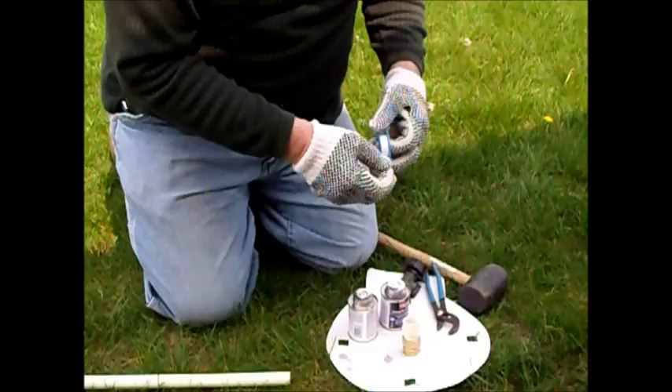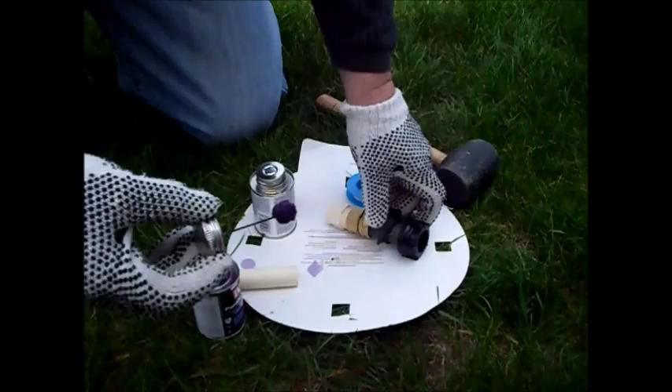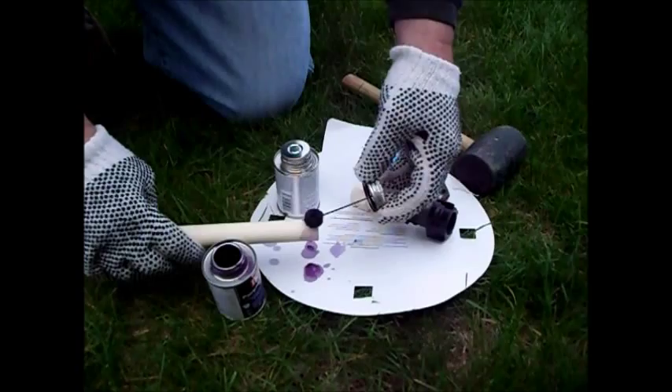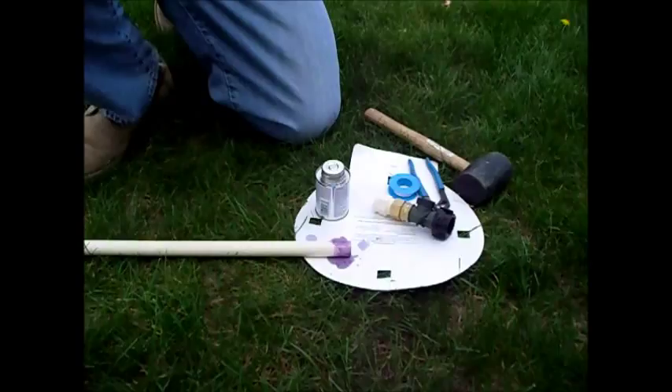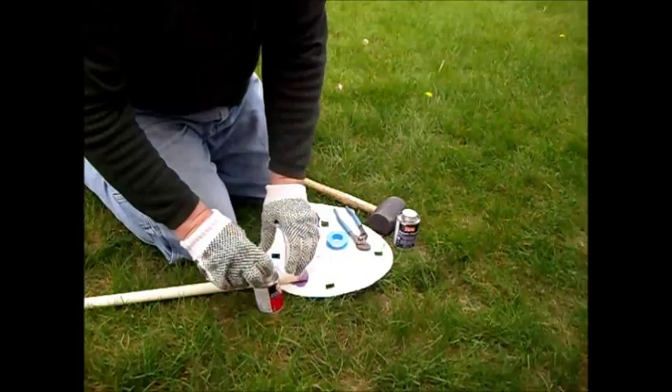Make it all purple — that gives you a nice purple coating, and of course do the end of the pipe as well. It's pretty strong as far as the smell. The glue is a lot stronger than the primer. You don't have to use this for electrical — this is for the water pipes. Let it dry just a minute, and when it looks a little bit dry we're ready to put on the other fitting. It's dry, so we'll put an abundance of it.